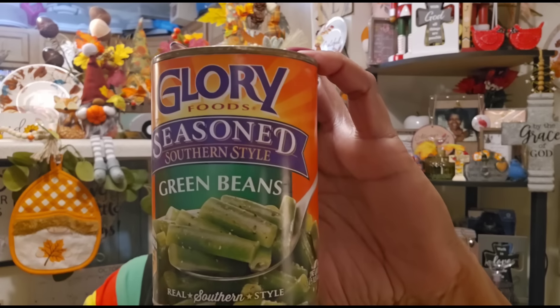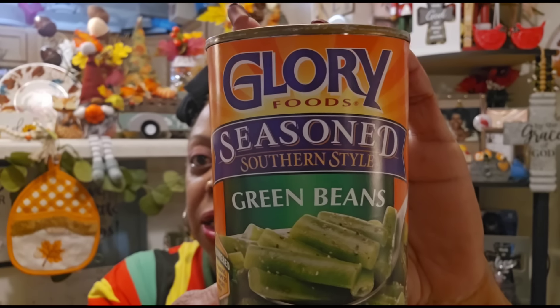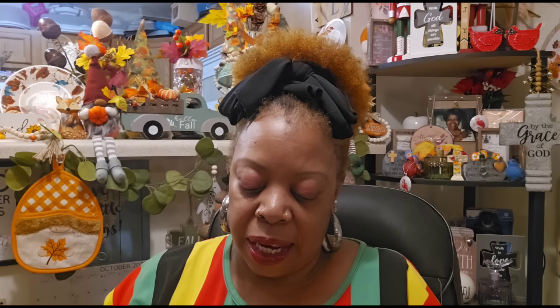I'm going to start with food. I found something by Glory Foods — it's seasoned southern style green beans, real southern style. I've never personally seen this before. I know we have the Margaret Holmes seasoned veggies, but I decided to get a can just to try it. I'm not really a canned green bean girl — the only canned vegetable I regularly buy is the baby peas from Aldi's. It's a 14.5-ounce can, best by July 22nd, 2025.